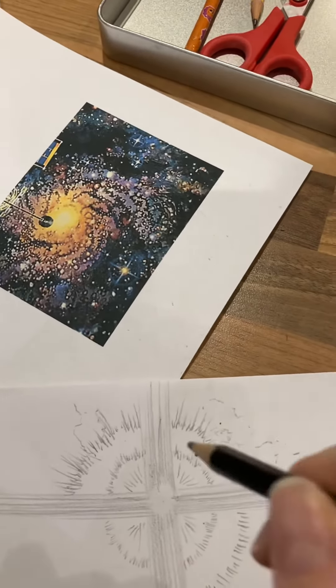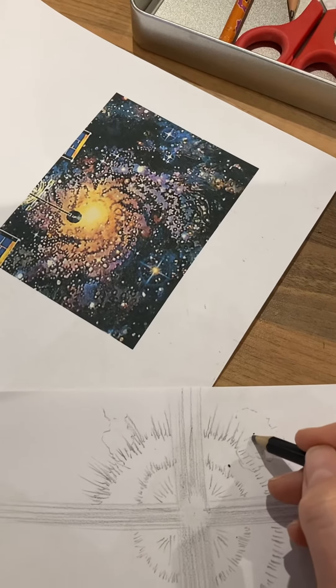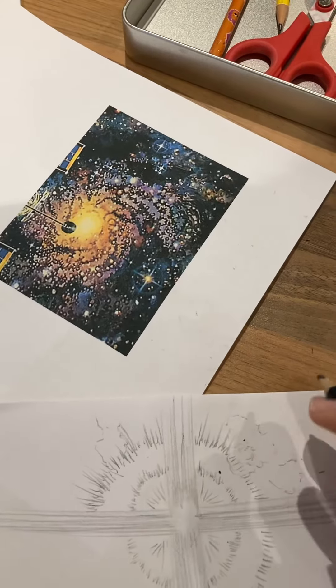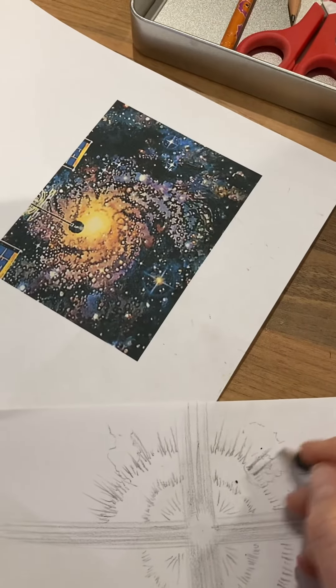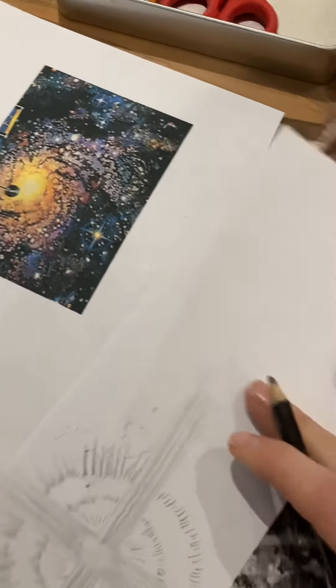Think really carefully about where your pencil starts as well. If I start up here, the thickest part of my line is going to be where my pencil starts. So if I want to show that it's coming out from the center, I want my pencil line to come from the center outward.